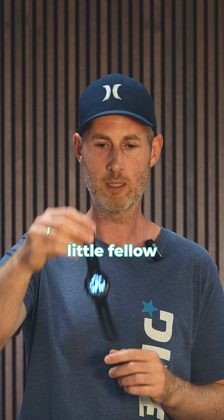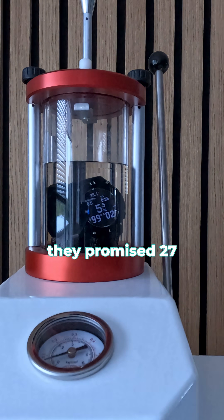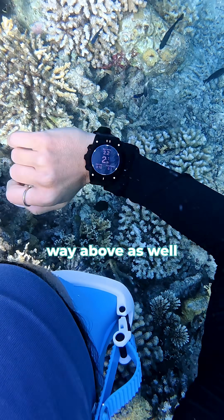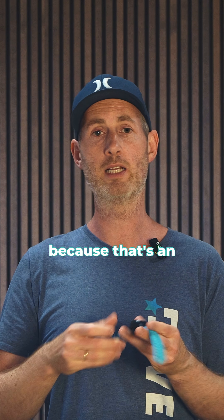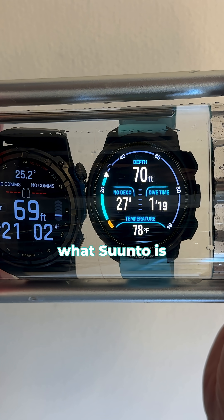The Garmin G2 — that's this little fellow right here — gave us 39 hours in dive mode in the chamber. They promised 27, so that's way above as well. Moving on to the Suncu Ocean, which is an interesting one as well — it did 51 hours in dive mode, 11 more than what Suncu is promising us.